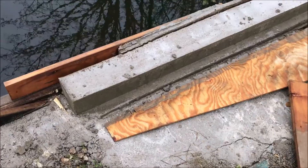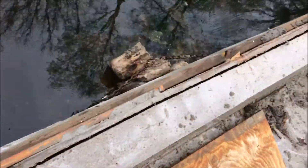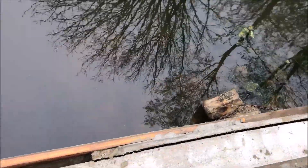My curb is exposed and that all looks fine. I have the form loosened up, so now it's time to put on the waders, go down in the water, and take off the rest of it.